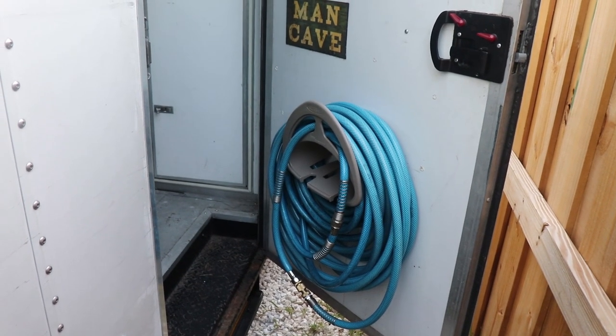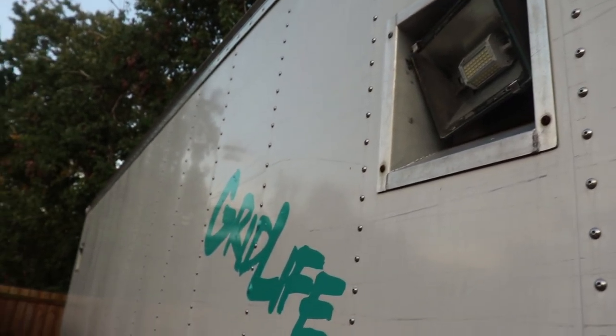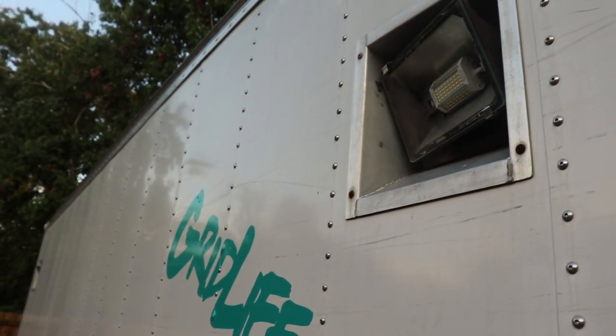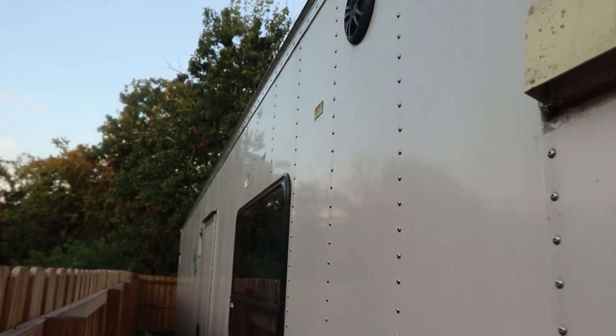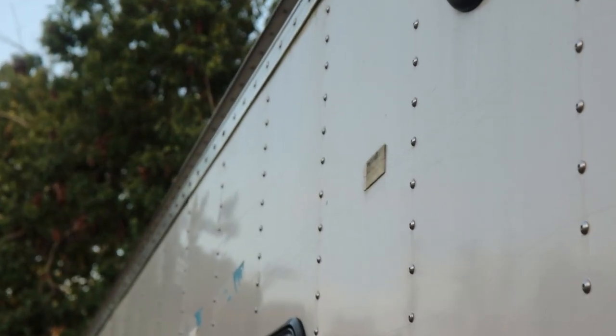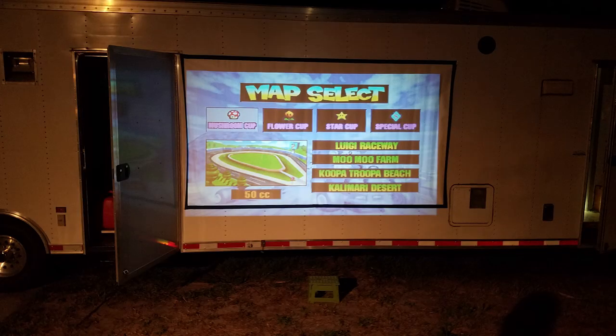Right here we store all the hose for the water. Out here on the side we have some lights so we can work on the car at night or host a party out here. One of the more subtle things you'll notice is I have little Velcro mounts here — that's where the projector screen mounts. We can watch movies at night with the onboard speakers.